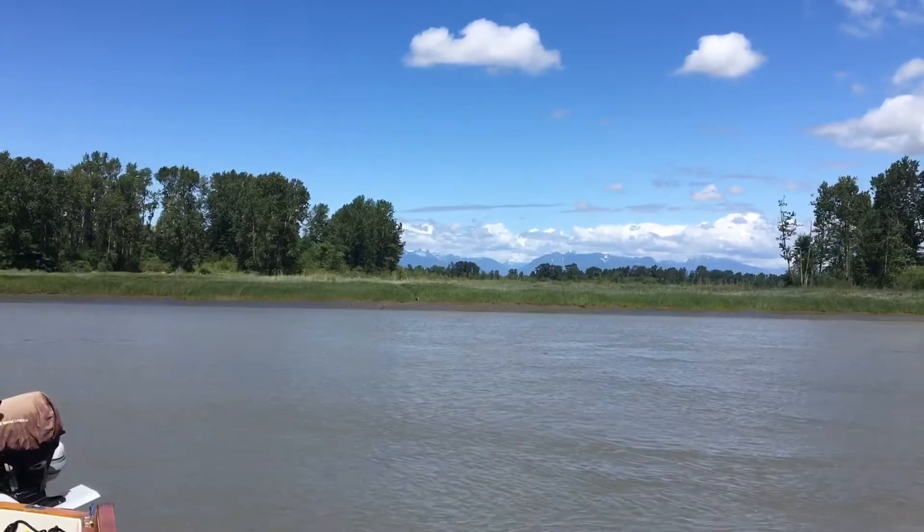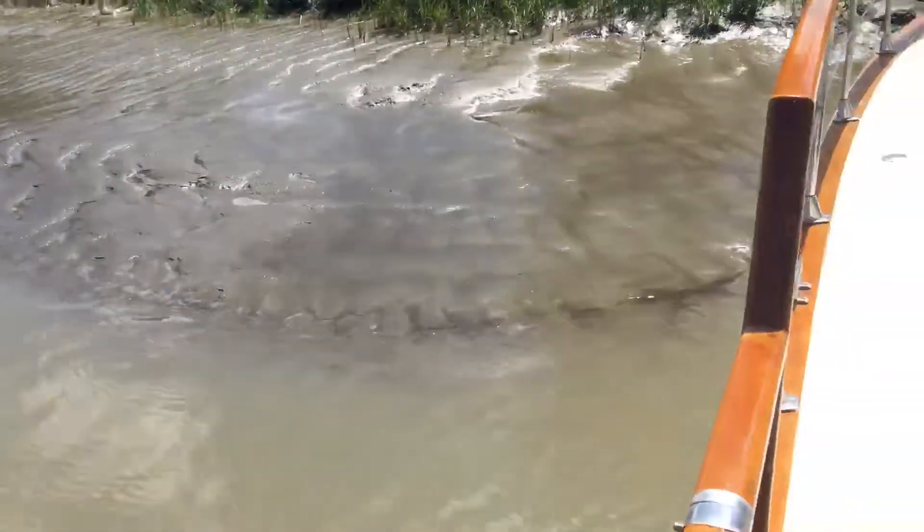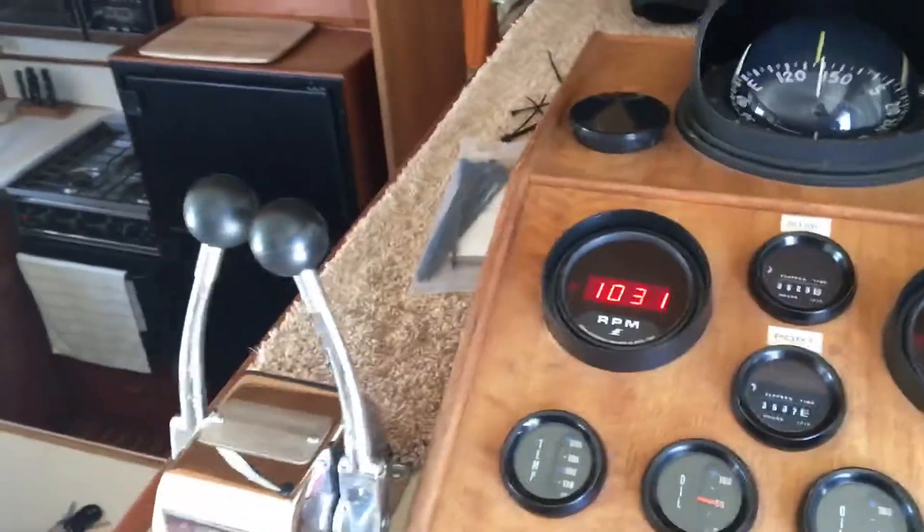So here we are with the water output from the stabilizer cooling at idle. See it coming out down there, it's a solid stream. I'll go back inside and rev it up to 1400 to cruise, see what that does. And we've got a solid stream. I think that's adequate, that's a full stream.